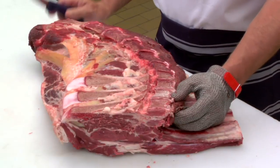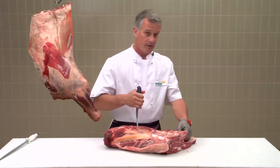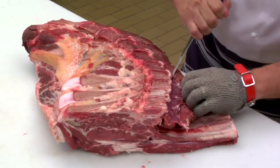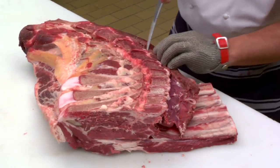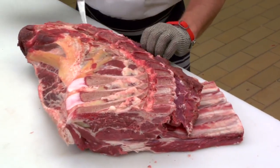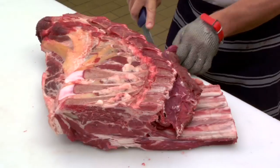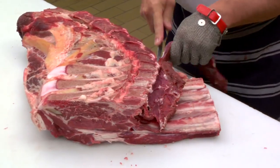To bone out the chuck, this process is a little bit more difficult. To start with, I have to run my knife around the hills and valleys on either side of the chuck bone. You'll find there's a lot of little ridges as you follow the bone along.